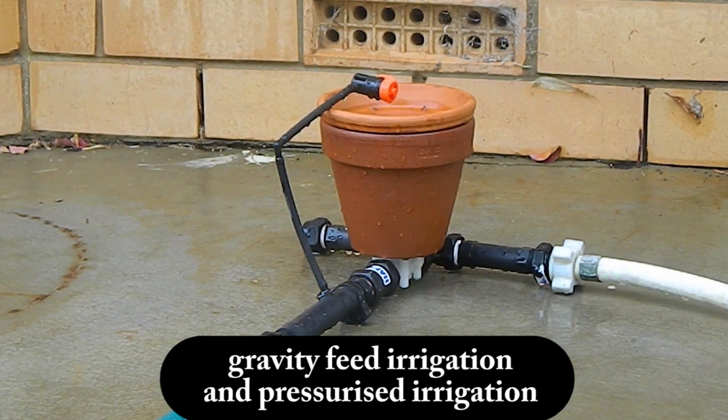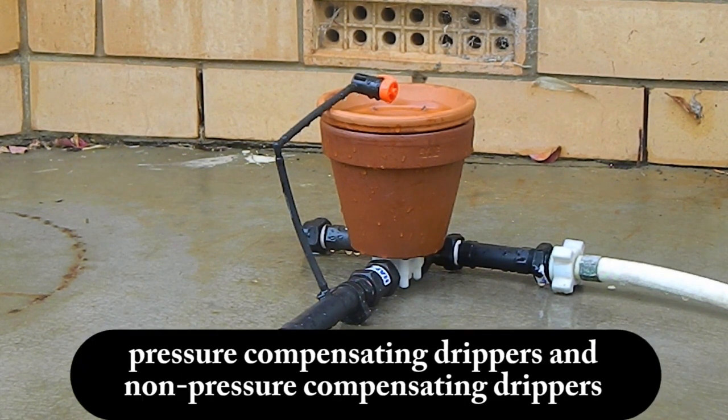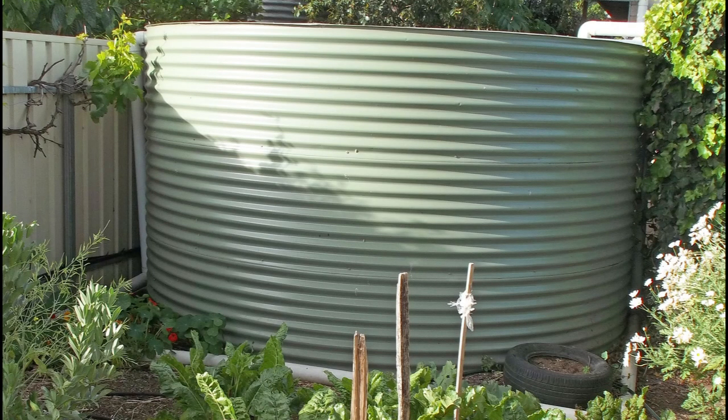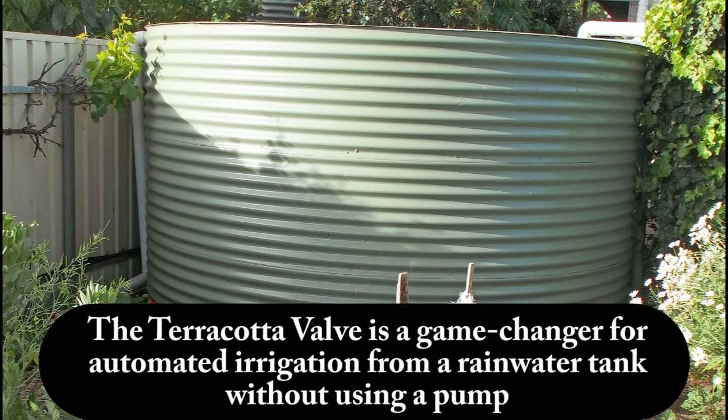The terracotta valve can be used for both gravity feed and pressurized irrigation. It can be used with pressure compensating drippers and non pressure compensating drippers. It can also be used with weeper hose or soaker hose. You can irrigate directly from a rainwater tank by gravity feed without using a pump, provided that the water level in the tank is at least one meter higher than the terracotta valve. The terracotta valve is a game changer for automated irrigation from a rainwater tank without using a pump.